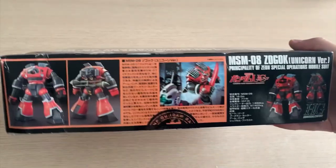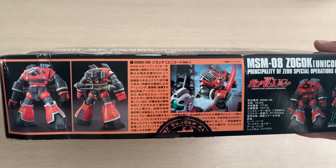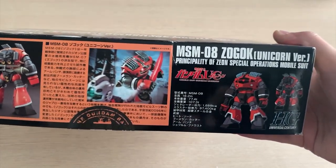Let's quickly take a look at the side of the box. On this side we've got the Unicorn version description, but I can't read Japanese so don't expect me to read it to you. Then we've got some MS information on the side.